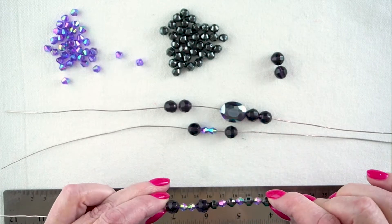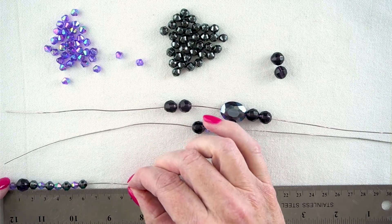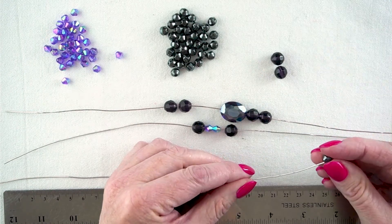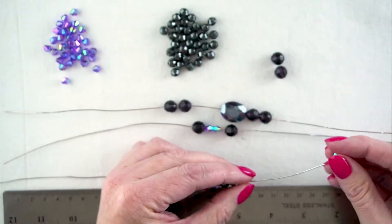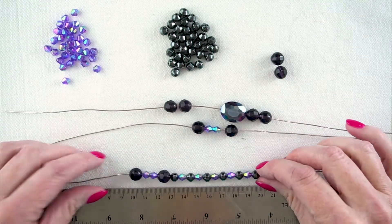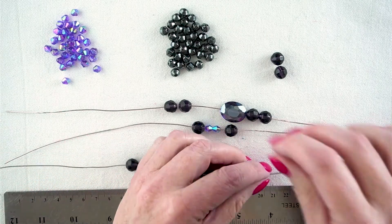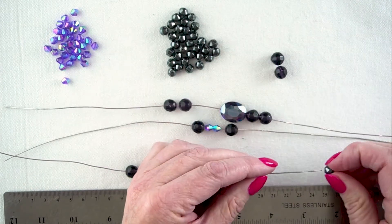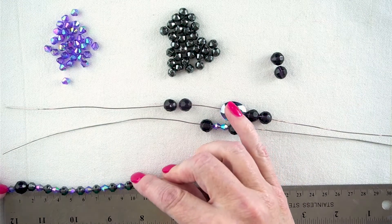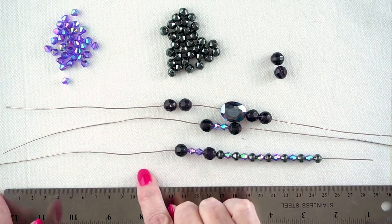Half of 19 would be 9 and a half. If I put this against my ruler, I'm nowhere near there — I've got a couple more to go. Measuring again from the centre, between those two small bicones, I'm still a little bit short, so maybe two more. It's a little bit longer than 9 and a half, but we're going to leave it and see what it looks like when we're done. I'm going to repeat on the other side and I'll come back when I'm done.